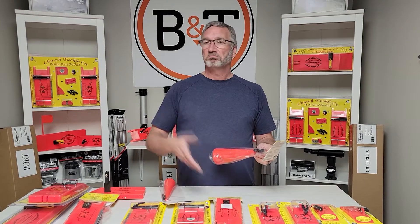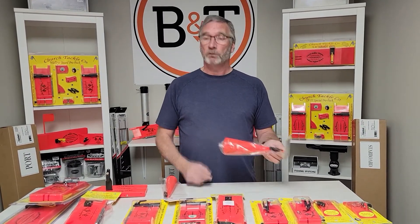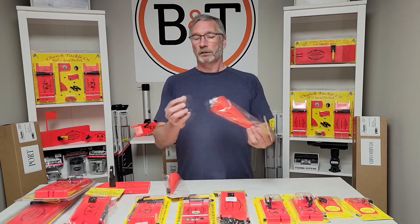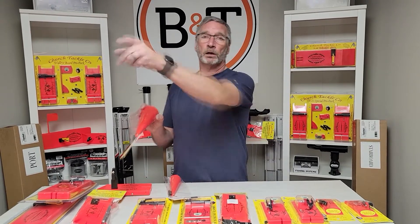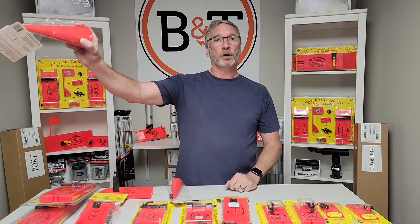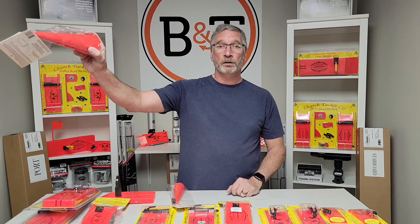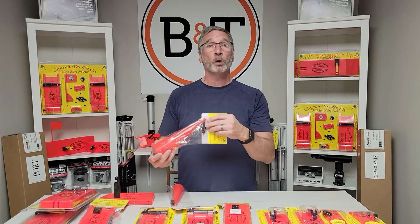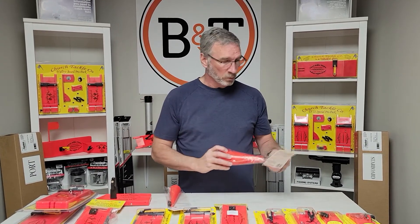If you were running a lead core line and you had five colors out, you let out five colors, attach the line using the little clip on the back, clamp the other end to your fishing line, and let out another 100 feet. Even though you've got that line 100 feet behind the boat, you've still only got five colors of lead core out — you're controlling the depth of the lure and keeping it away from everything else. Wherever your rod tip is pointed, this thing's going to steer the ship.